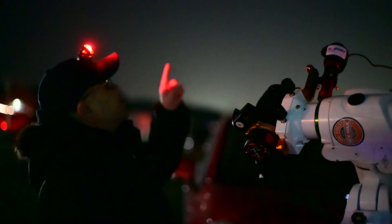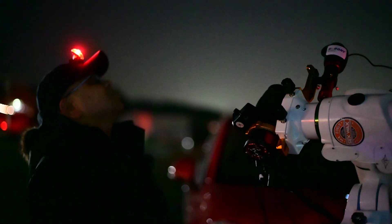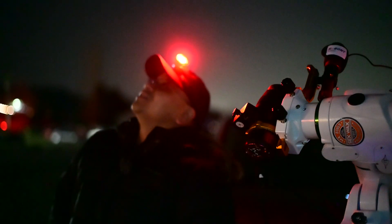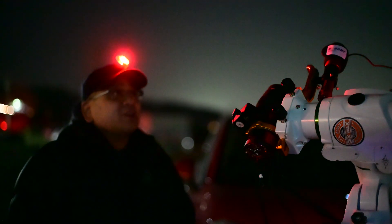I can see Orion, Monoceros up here, the Pleiades, and then I got the Big Dipper all hanging out in a weird, weird orientation. It just looks really cool. You guys that have been shooting all winter long have been really lucky.